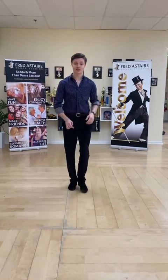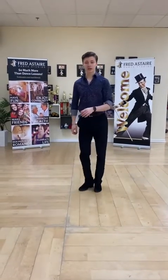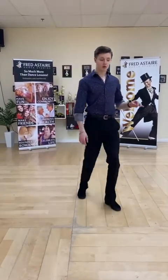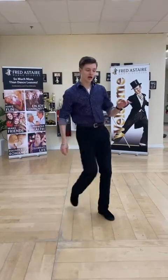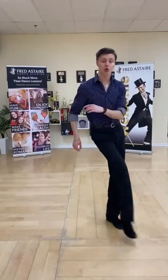Let's try it a little faster — forward kick, triple step, forward kick, triple step, forward kick, triple step. Alright, now let's try this move with the music: 5, 6, 7, 8 — one, two, three, full step, one, two, three, full step, one, two, three.